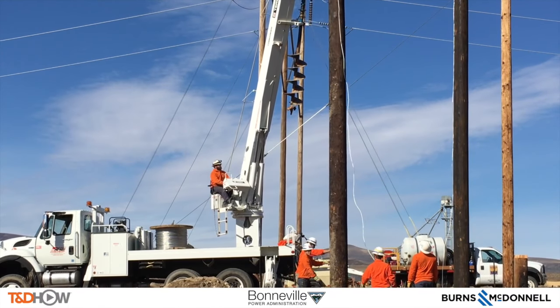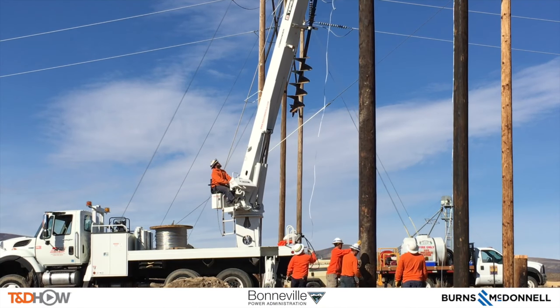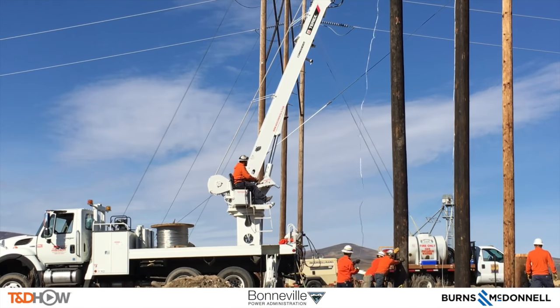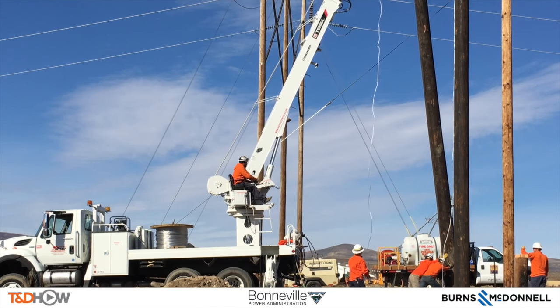We see the boom arm doing the work of pulling the pole around, and the guys on the ground are guiding it into place. We're going to set it down in that pre-dug hole. Our previous video showed how these holes are dug for these poles.